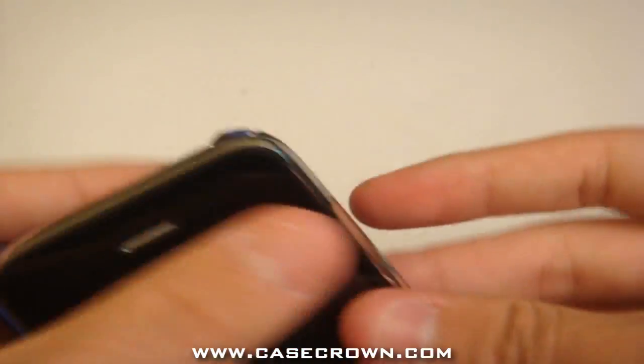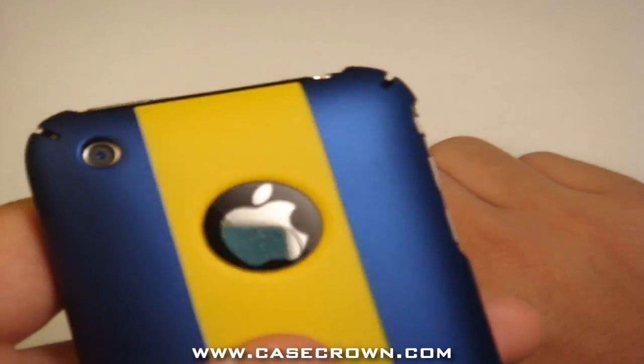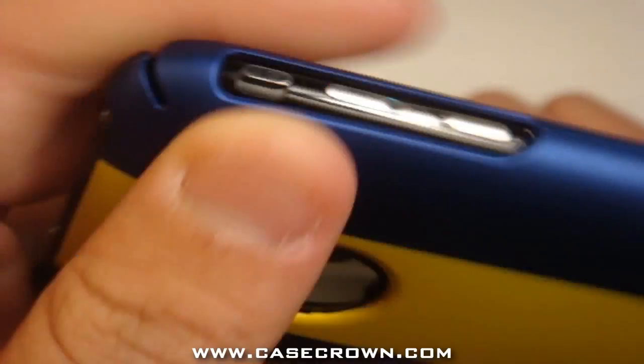Simply put the bottom in first and snap it on — and here it is. It's got a nice cutout for the Apple logo, a nice cutout for the camera hole, and little retention clips to keep the case from coming off. Very nice cutouts for the vibrating switch and the volume rockers, which are easily accessible.